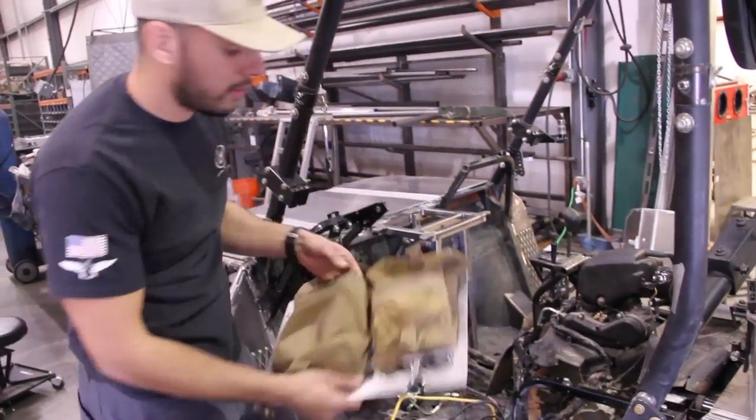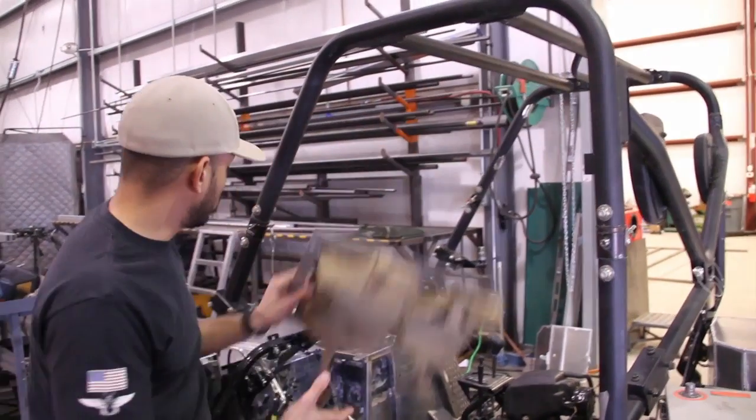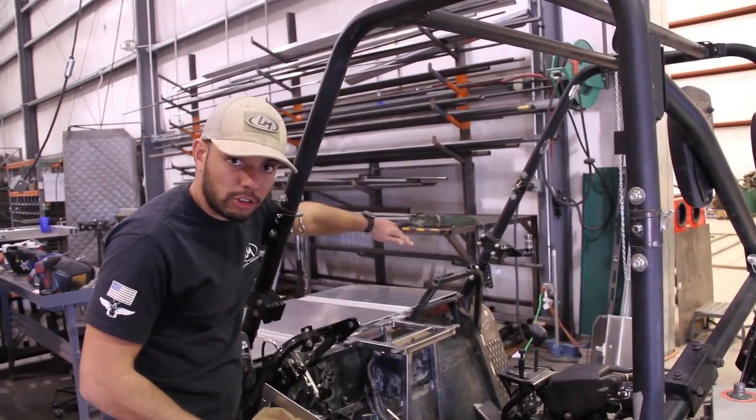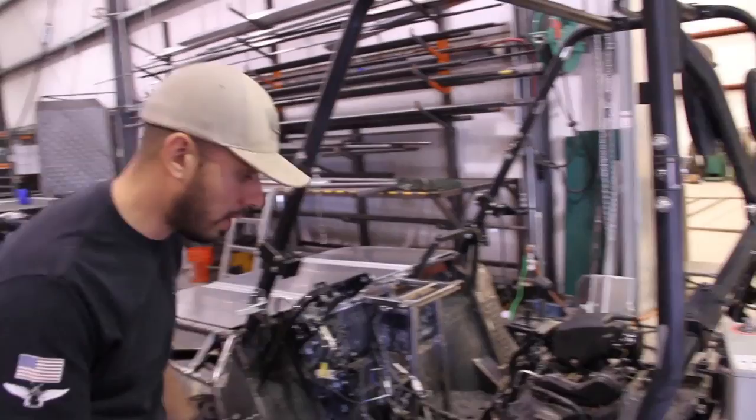In addition to that, Carson covered the MOLLE panel and how this particular panel fits up here. There's going to be MOLLE along the dash surface and part on the front hood support as well.